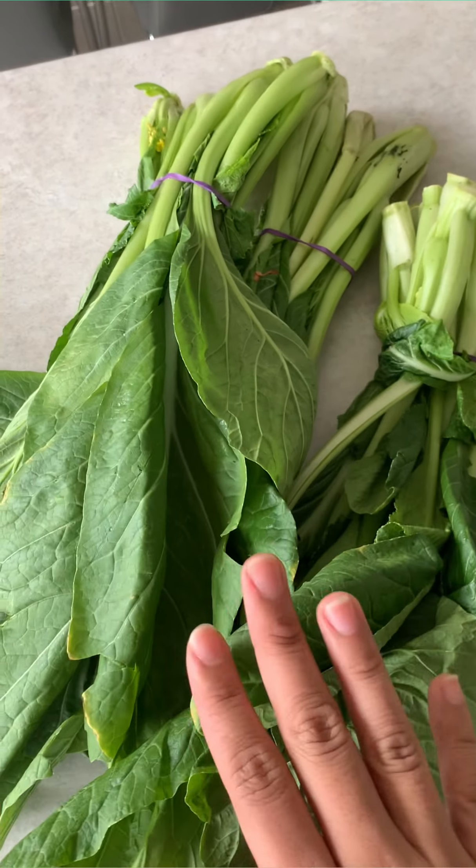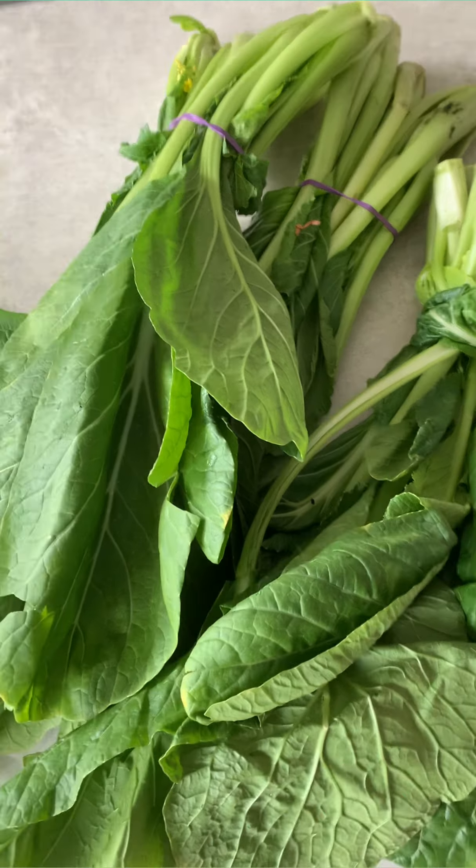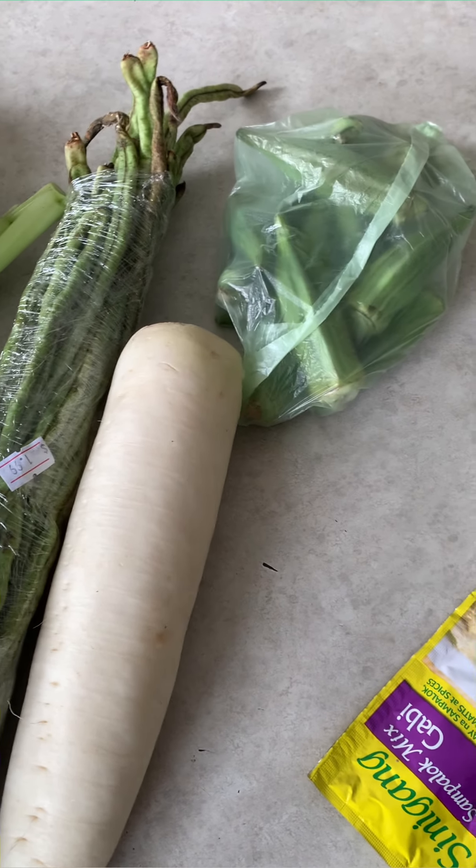Over on this side we have our choisam. We love vegetables, my brother and I, so I'm gonna put a lot of choisam. We have string beans on special — it's just two dollars for this pack, usually it's fourteen dollars per kilogram. Then we have labanos — I forgot the English name, I'll put it somewhere on the screen. And then we have okra, just a few okra as well for a variety of vegetables.